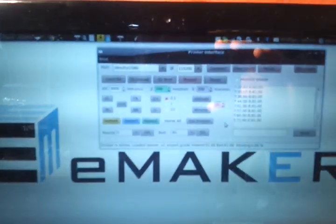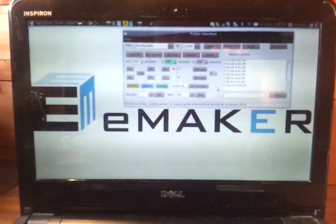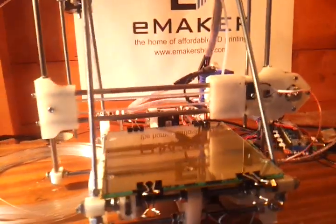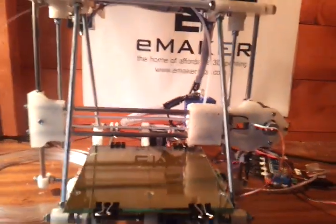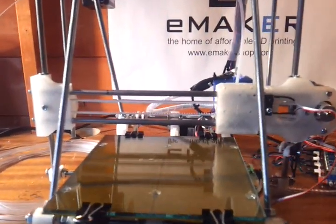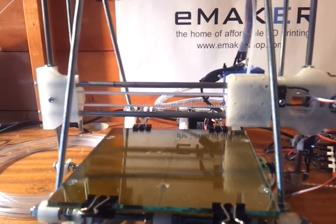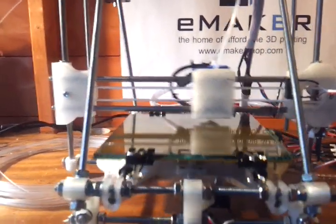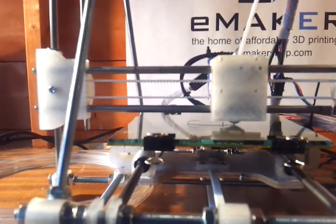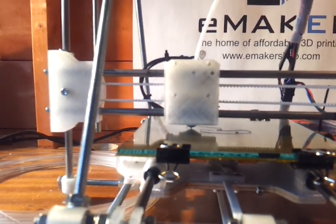The machine sets itself to the right height relative to the build surface. Now it's ready to go, just waiting for the nozzle to get up to temperature — we can see the software monitoring the nozzle temperature until it reaches the temperature required for printing. It's going up to 210 degrees Celsius, which we're about to reach right now, and off goes the machine. We can see the filament being laid down.